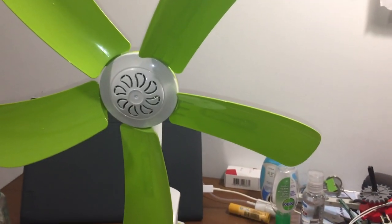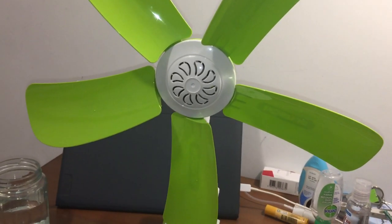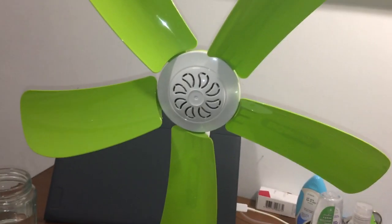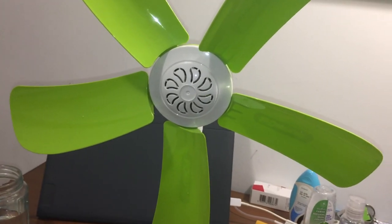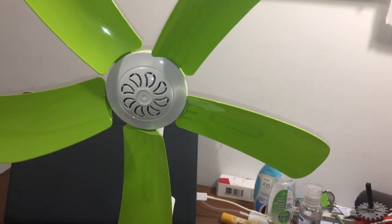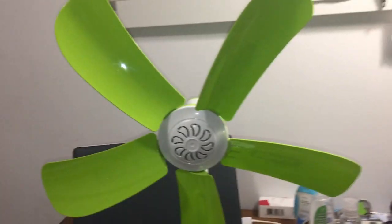The downside is it's got only one speed. So if I want a weaker airflow, I'll just have to point it away from me or use a different fan with lower speeds. But overall it's a pretty decent fan.